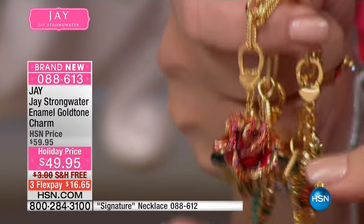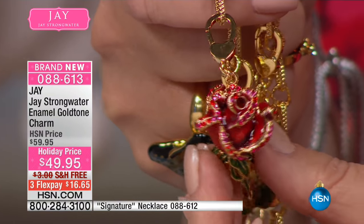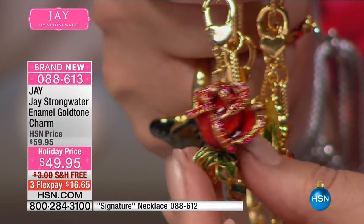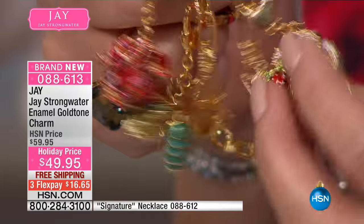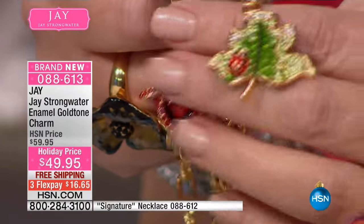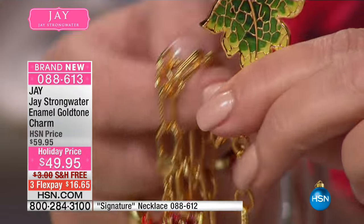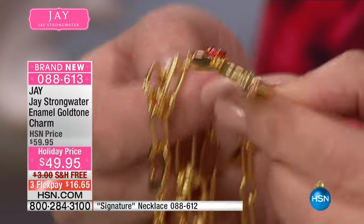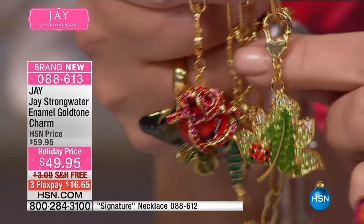Every inch of the edge of the petals is set with crystals. We have deep crimson, ruby enamel blended together. And then we also have this beautiful little ladybug sitting on a leaf, with that sort of jade green enamel. Look at the back — there's a front and there's the back of the leaf. That's fabulous, I love it.